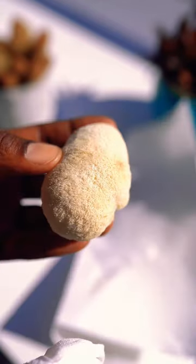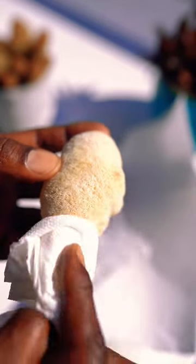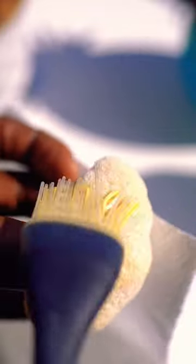The best way to clean lion's mane mushroom is with a napkin or using a brush, just to get the particles off.